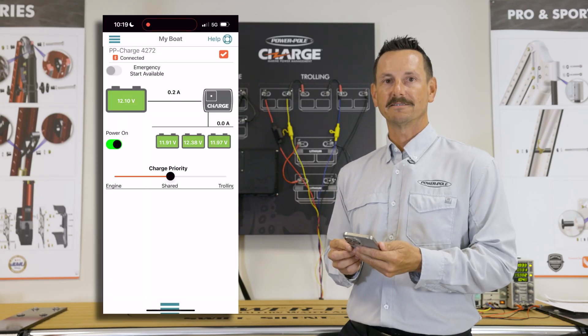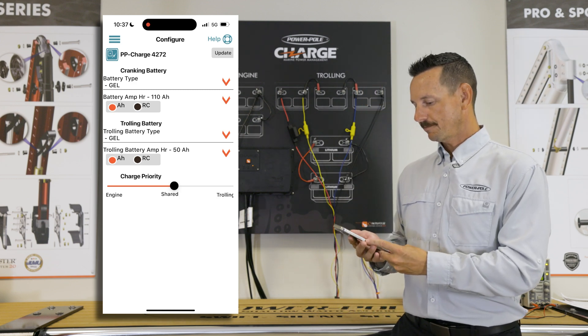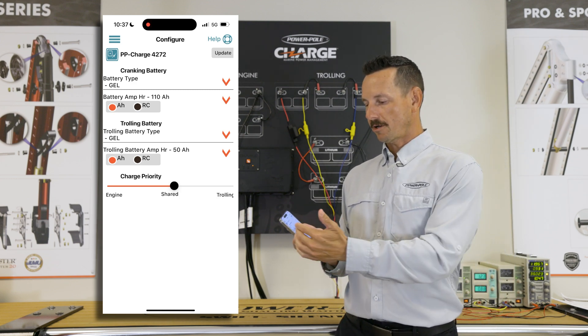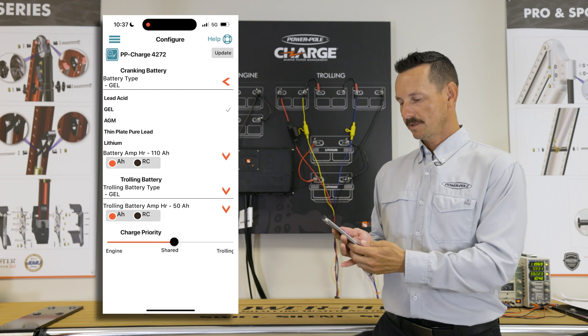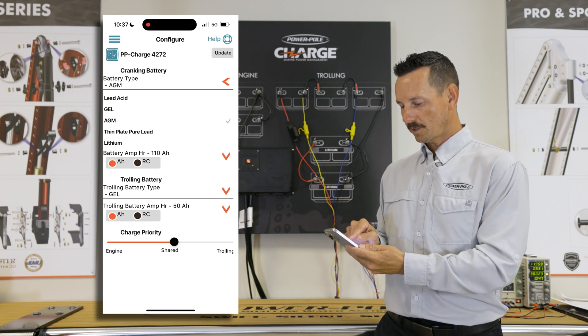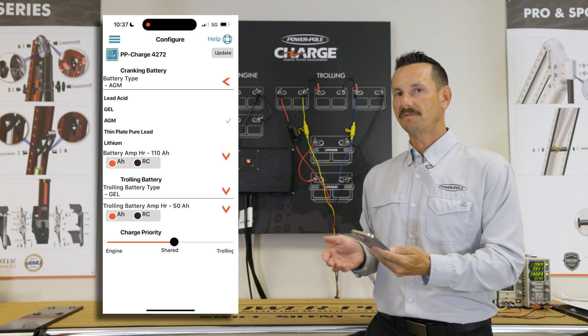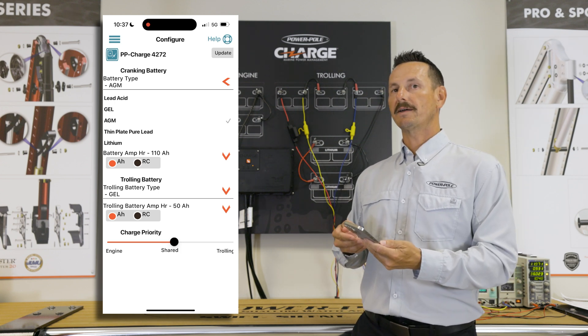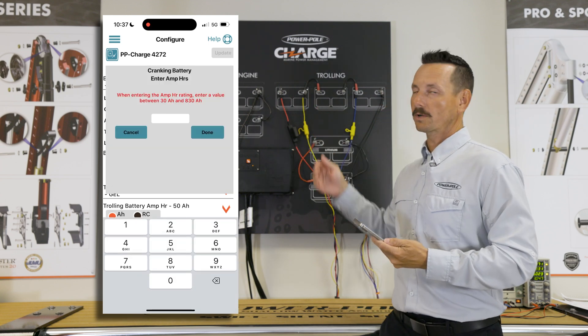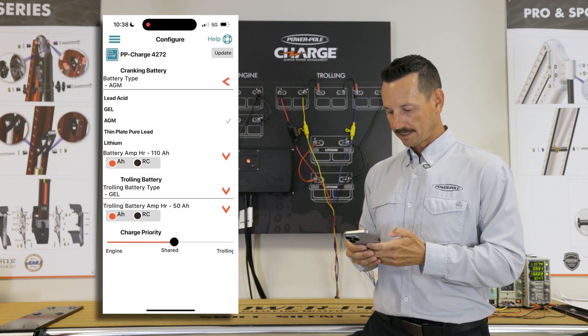Congratulations, we're now connected. Next we're going to configure your Charge. We're going to select that and here you can see your cranking and your trolling motor batteries. We're going to go into cranking first. We can select gel, AGM, or lithium — we're going to select AGM. Now we're going to enter the amp hours. It's a 55 amp hour rating, but because we have two of them rigged in parallel we're going to double that to 110. We'll go in and enter 110, then select done.